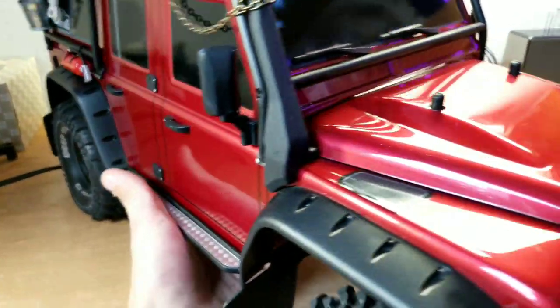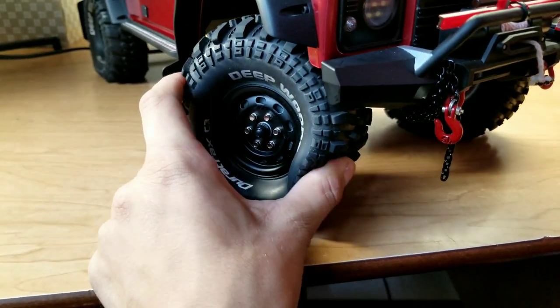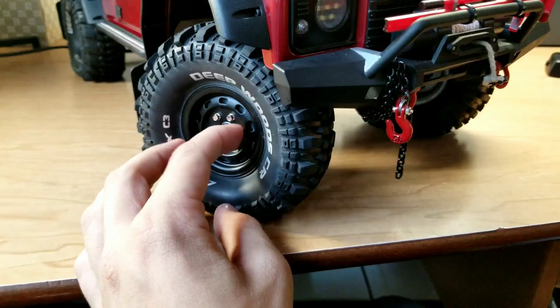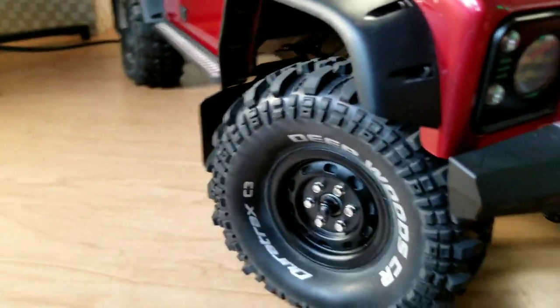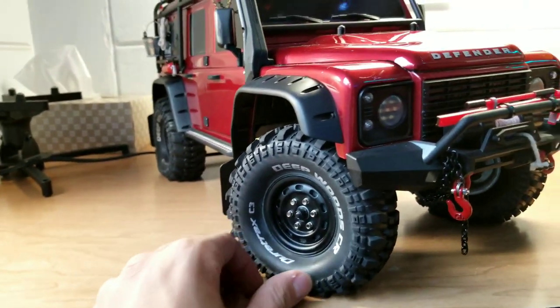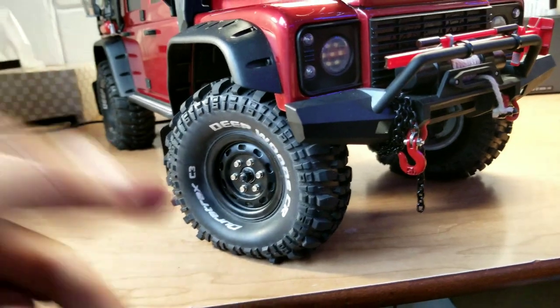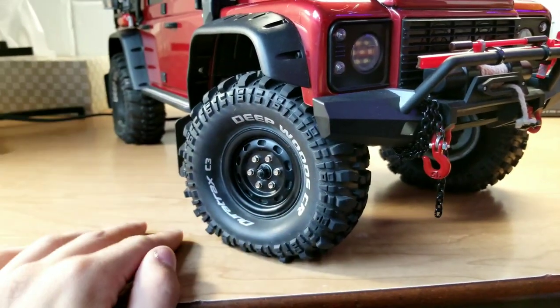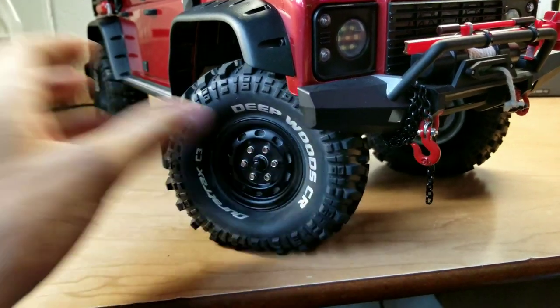I'd probably like the Axial or the Proline BF Goodrich All-Terrain KO2 tires, because I think they'd be more scale. Let me know what you think — should I keep these more capable tires on there, or should I go with those other tires? I'm not really sure what I'm going to do at this point.